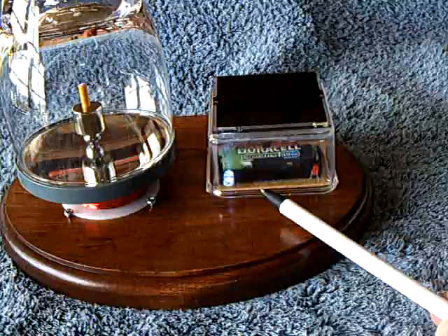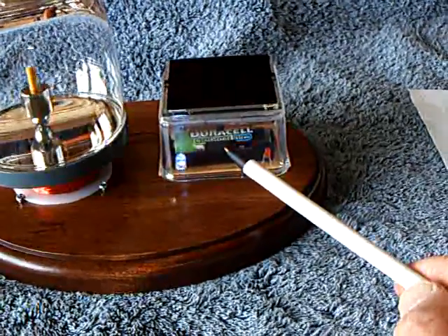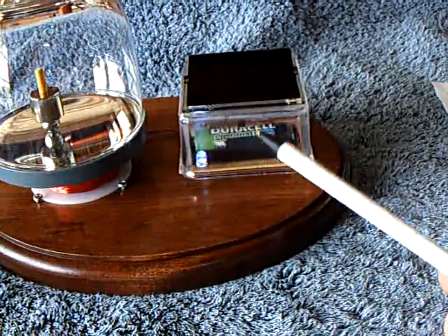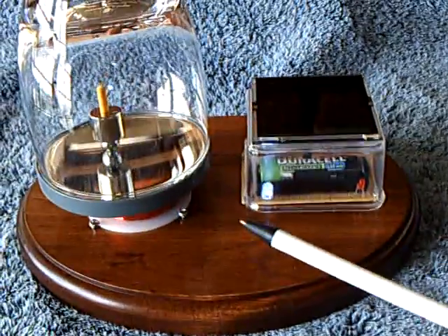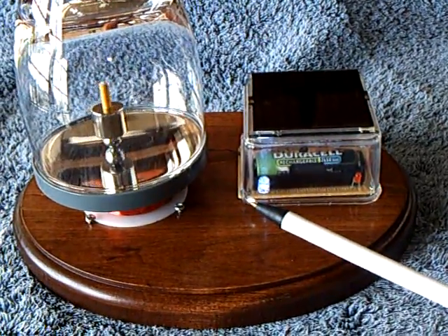This is running on one AA battery — it's a rechargeable battery, 2650 mAh. It's got one solar cell that's a 3.5 volt, 70 mAh. And the system draws 10 mAh.